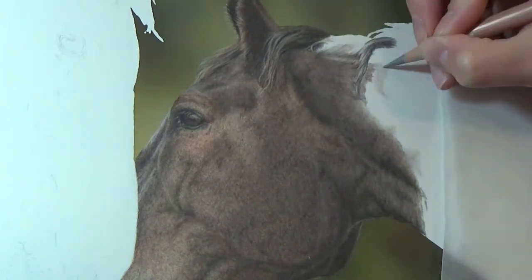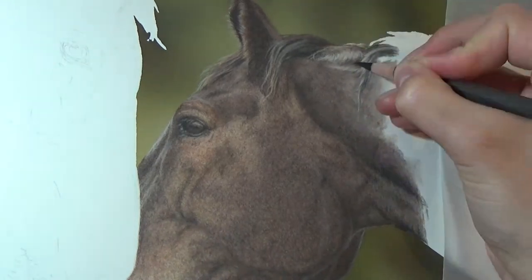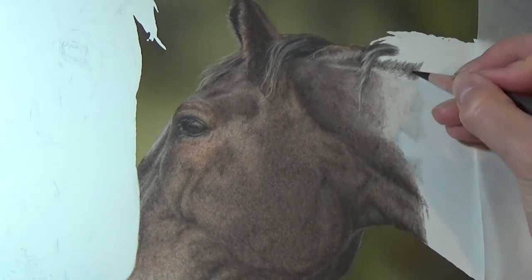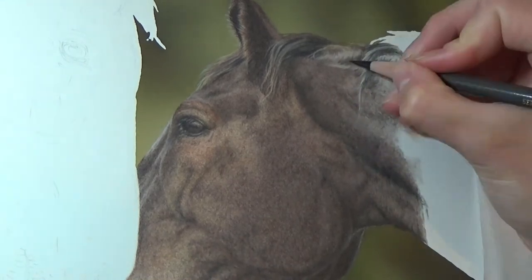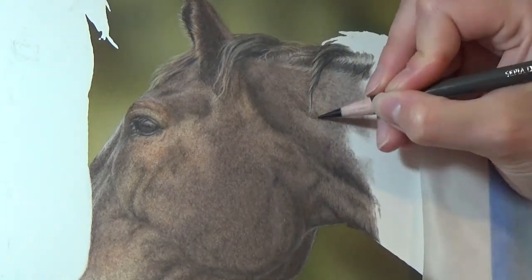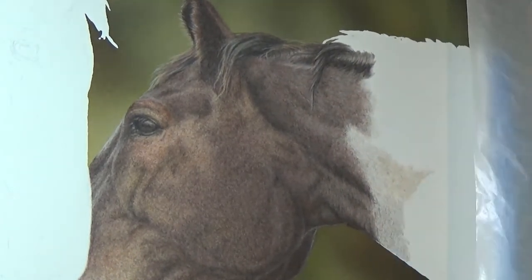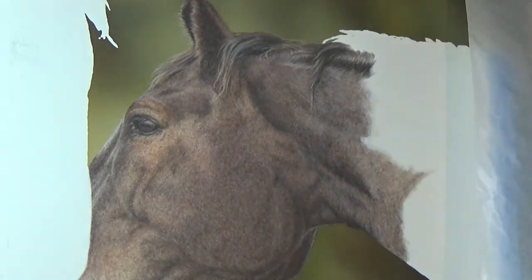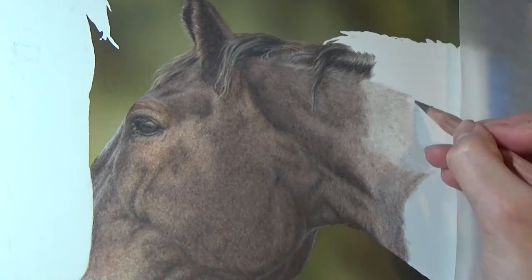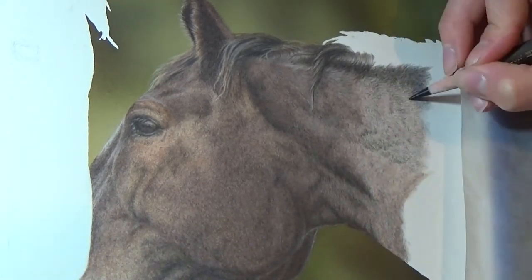When drawing longer hairs such as the mane, it's important to make sure that your pencil strokes follow the direction of the hair. Also be careful to note that not all hairs will go in the exact same direction — they're organic, they move, there's some variation in the way that they lay. It's also useful to look at the mane in terms of groupings or clumps of hair rather than individual ones. So you're looking for the shadows in between each group of hair and drawing those first, rather than trying to add in each individual hair, because that will just make it look stringy, straw-like and not actually like real hair.